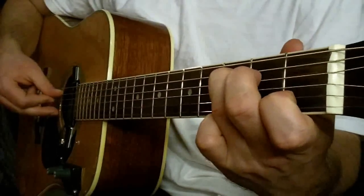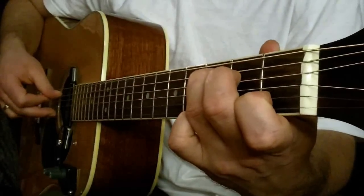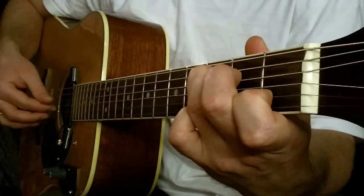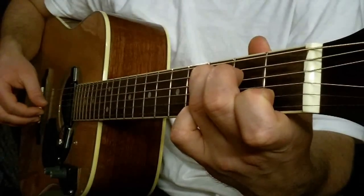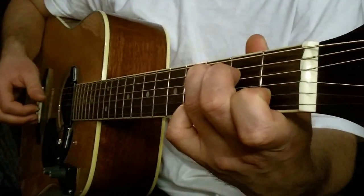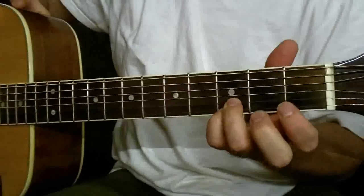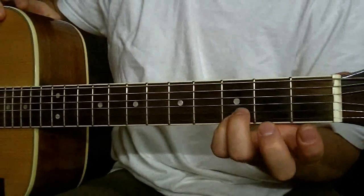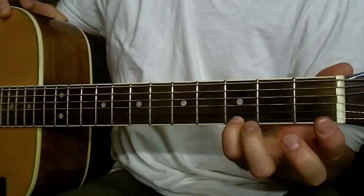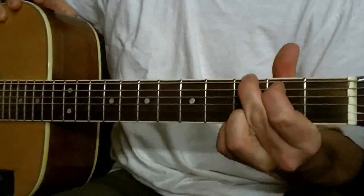G-Dur łapiemy w ten sposób, że na trzecim progu pierwsza i druga struna — pierwsza struna palec mały, druga struna palec serdeczny, góra normalnie.